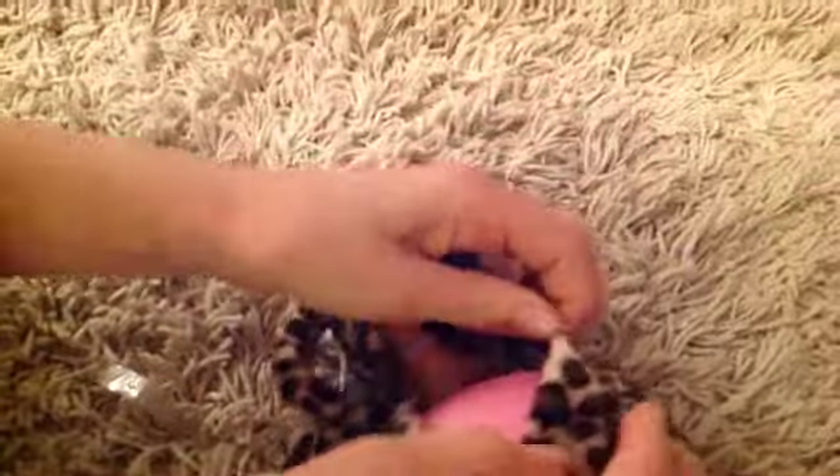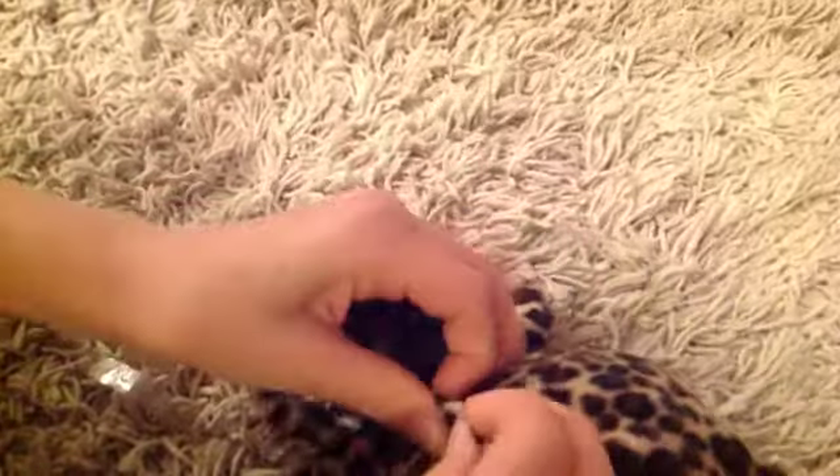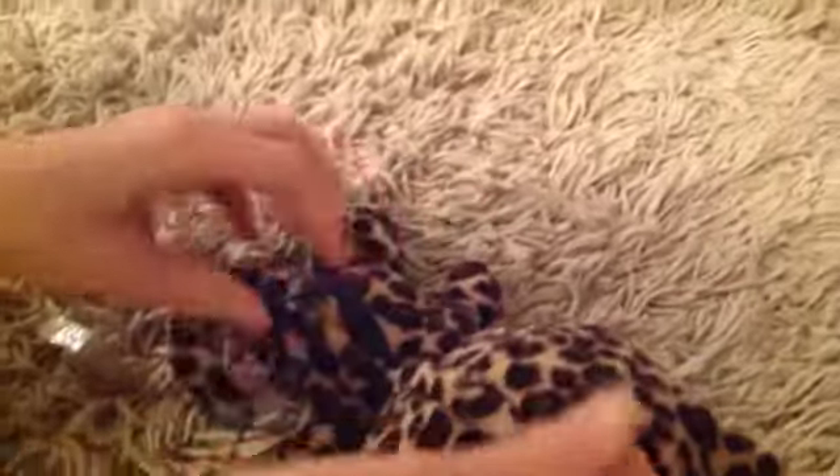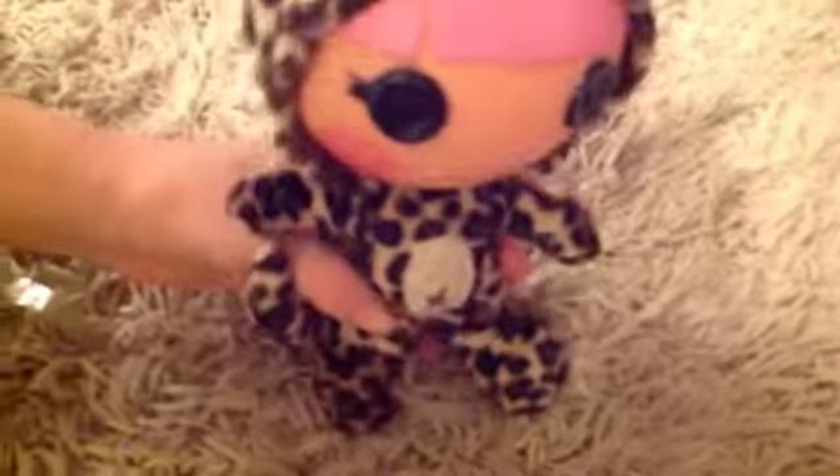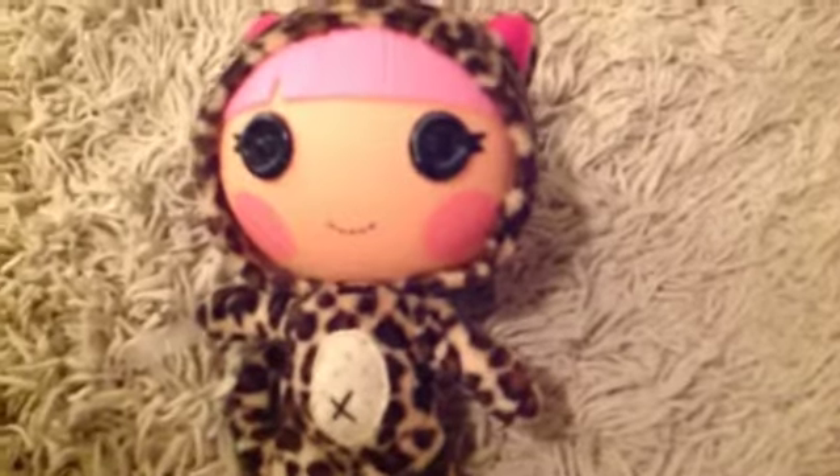I will also be doing a review on her sister cat, which she got in the same package — she got the sisters thing. So, there's Whiskers for you. Whiskers! We'll be right back.